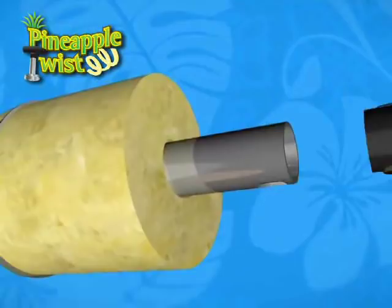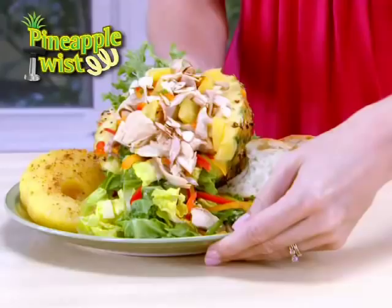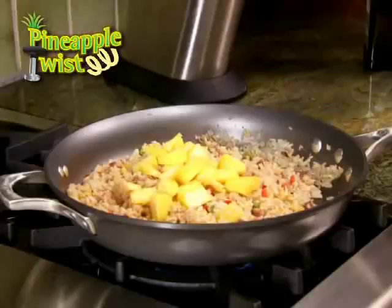Use the Pineapple Twist to create fresh fruit salads. Add a tropical twist to grilled chicken, or to sweeten your fried rice.